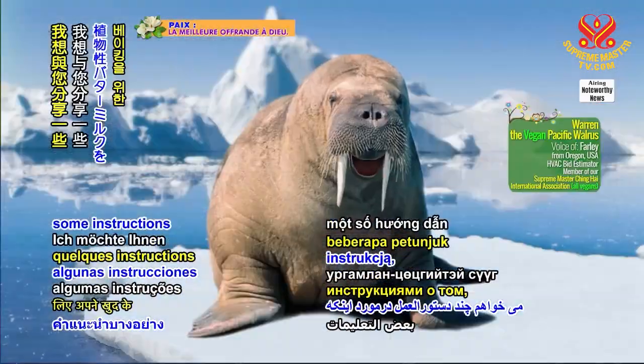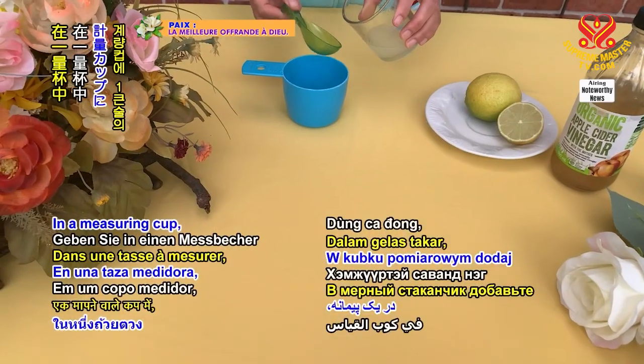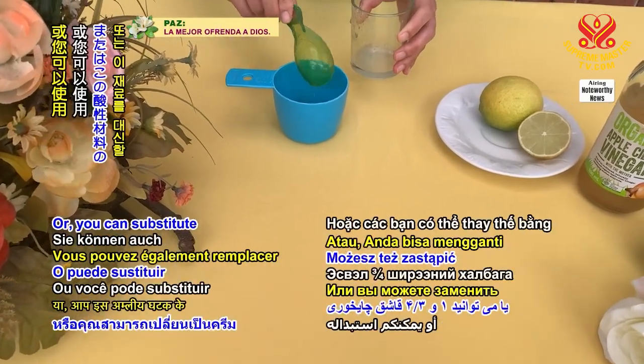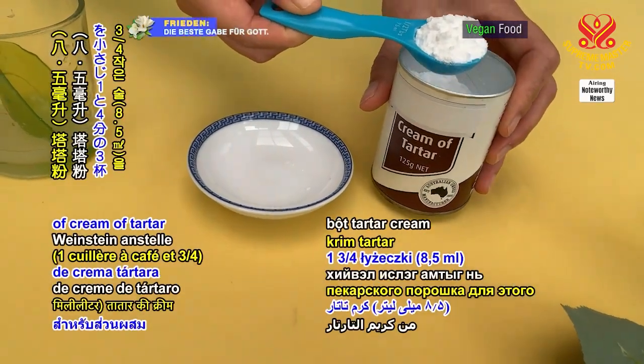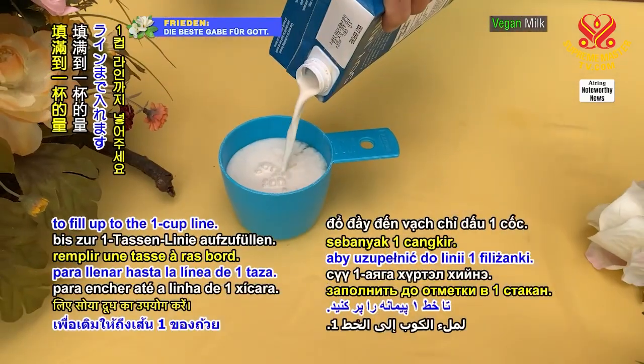I'd like to share some instructions on how to make your own plant-based buttermilk for baking. In a measuring cup, add in one tablespoon of lemon juice or vinegar. Or you can substitute one and three quarters teaspoon, or 8.5 milliliters, of cream of tartar for this acidic ingredient. Next, use soy milk to fill up the one cup line.